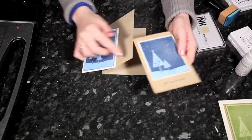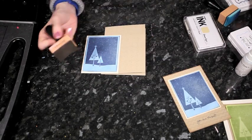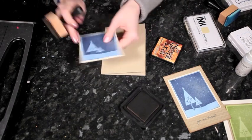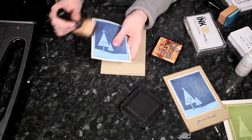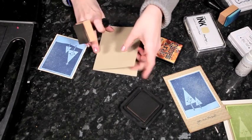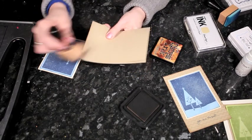To get a little bit of shading, I'm going to use some brown distress ink. You can use any dye ink, but just like I added blue ink around the edge of the blue box, I'm going to add brown ink around both the cream piece and then the outside of the card.